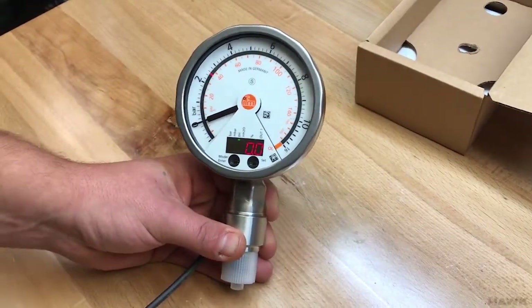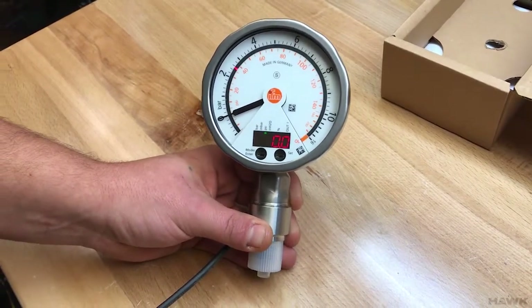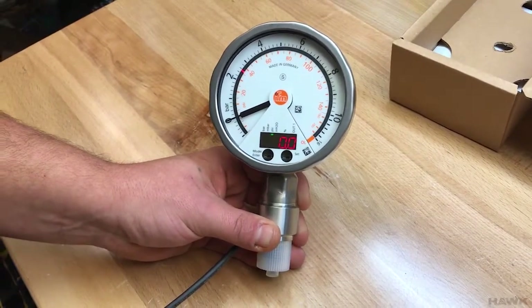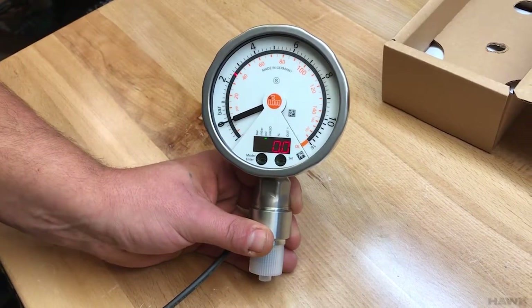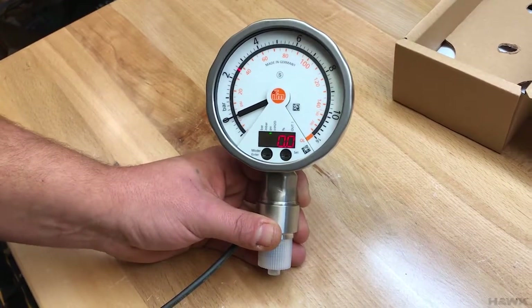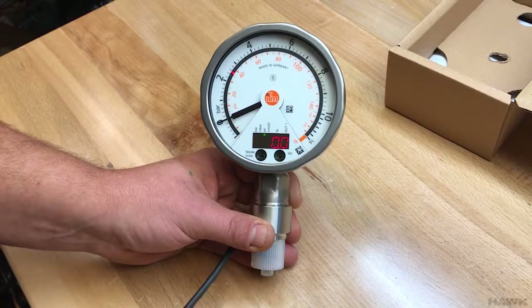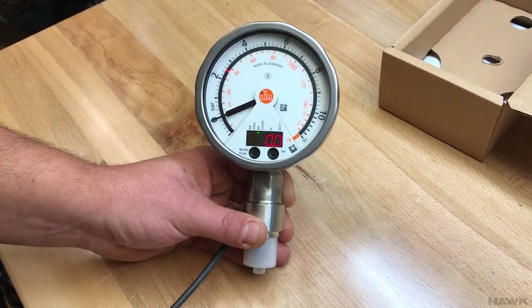Now we're going to talk about entering set points. Once the gauge has been set up in the proper units and you've set your dampening, you're ready to enter your analog start point and your analog end point — defining the range of the analog output based on a pressure sense input.